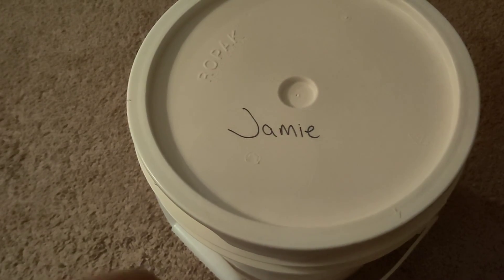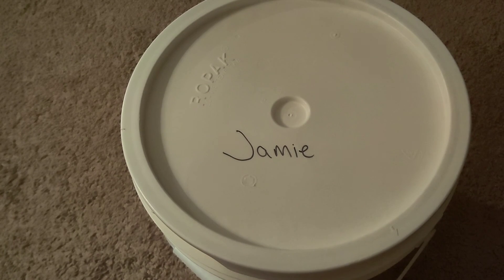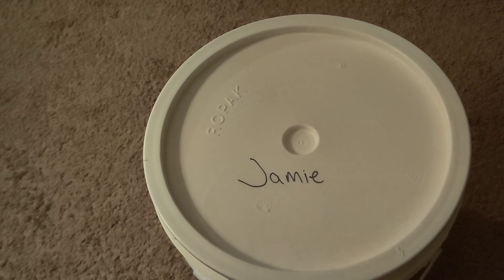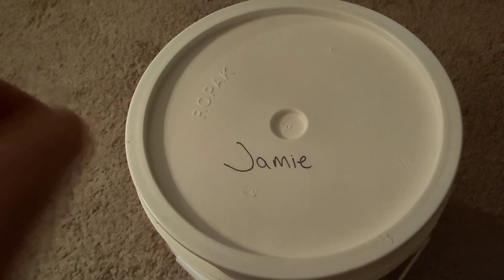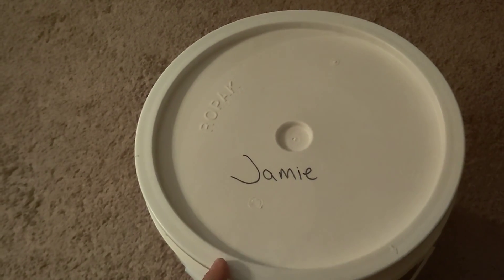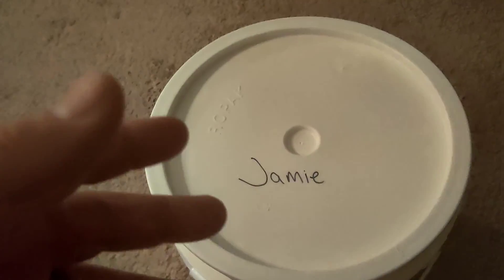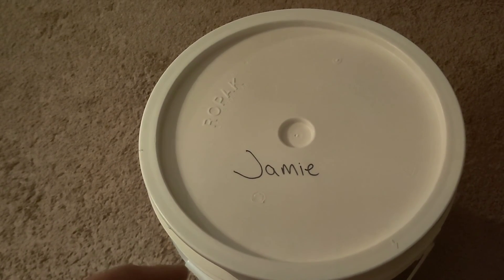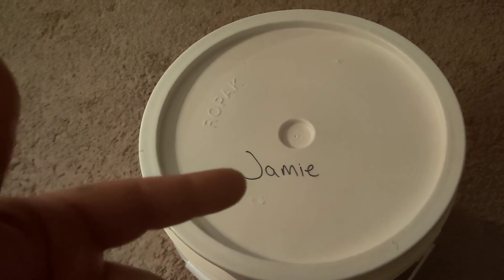I know a lot of us on here feel the same way — it's about helping the community. If you guys don't want to donate your pull tabs, put them in a box and send them to me and I'll donate them. If you do want to send me your pull tabs, my email is in my channel's About section.